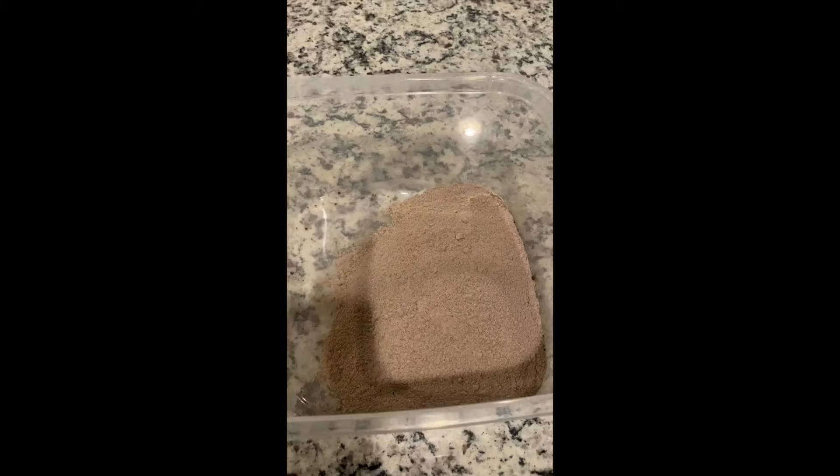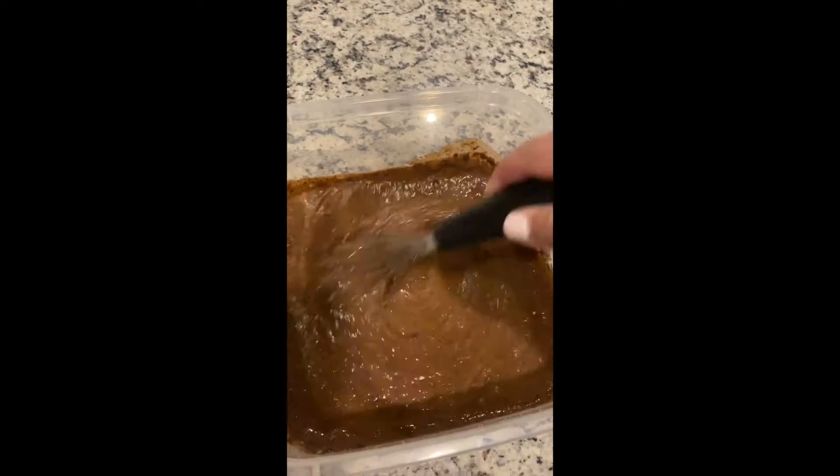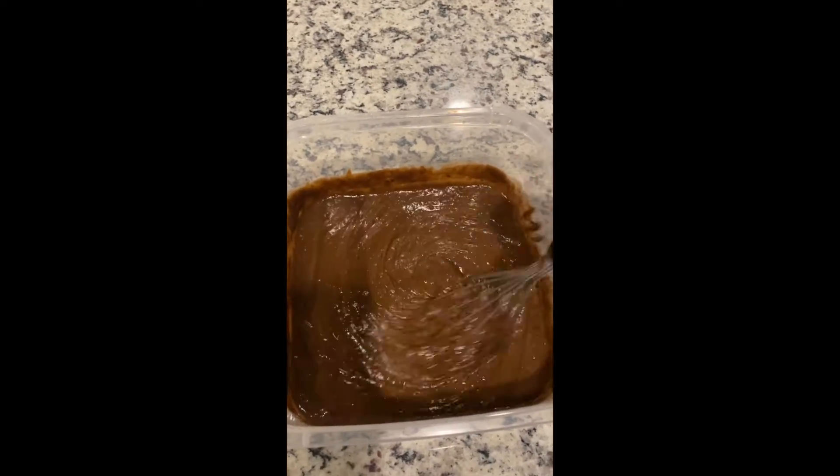First, you're going to make your pudding mixture according to the package. This includes adding the mixture and mixing it with milk. Once this is all mixed together, you can sit it in the fridge and let it solidify.